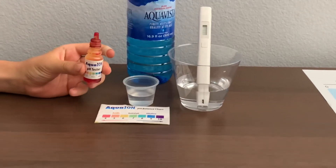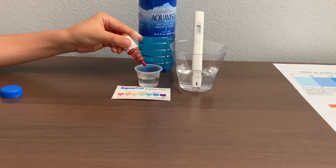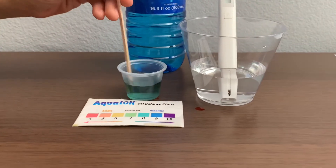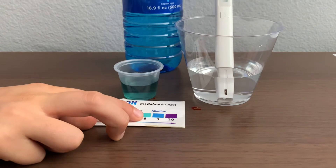Now let's test the pH level. Only do two drops. Let's stir it a little for a better result. I give this an eight. This is alkaline water.